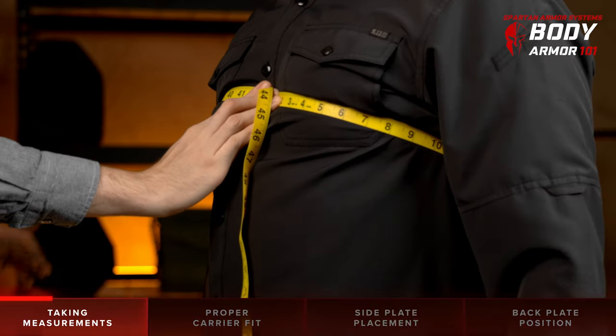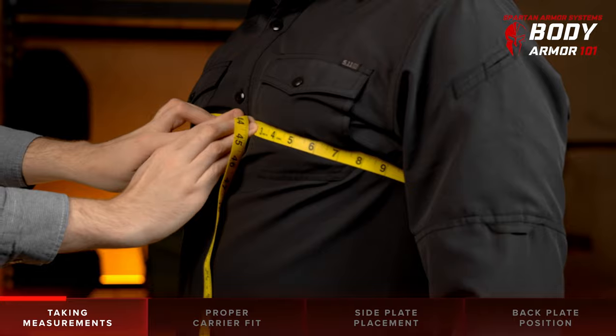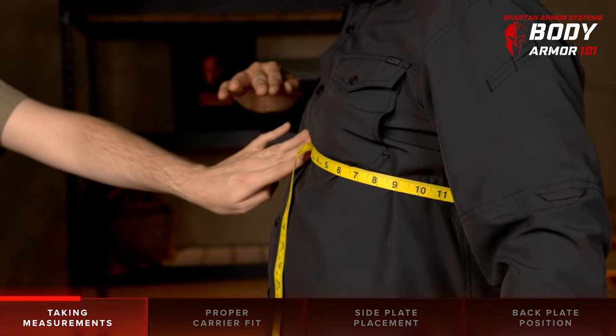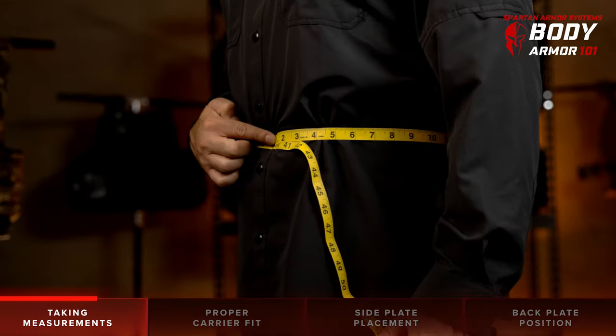Next, lower your arms and inhale deeply, expanding your chest. This will help provide the most comfortable fit. Hold your breath at this point of full inhalation. Log the tape measurement at this point with arms lowered and breath held at full inhale. This is your chest measurement.